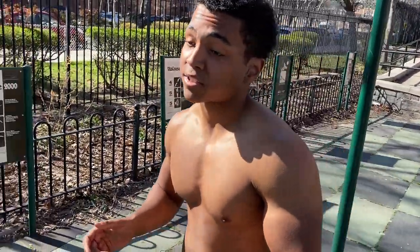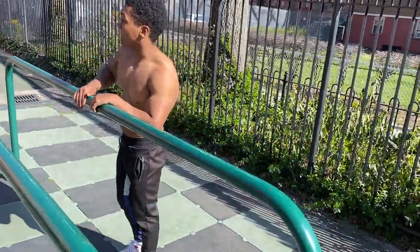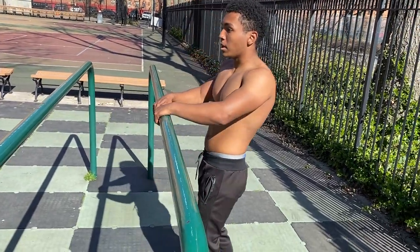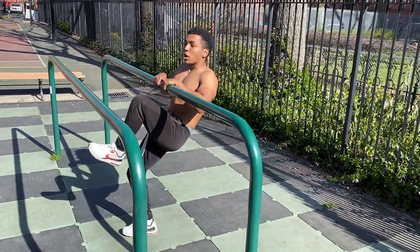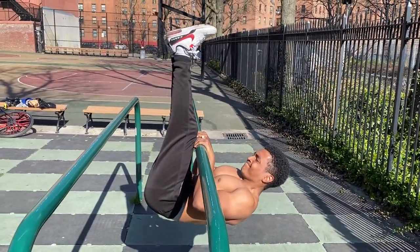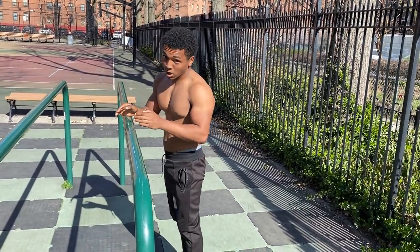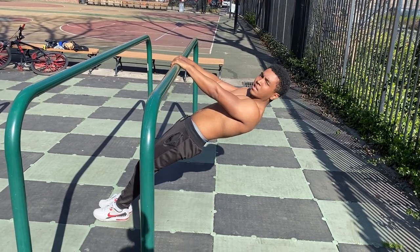Now for the next and final exercise on the parallel bars. The way I like to work thickness the most is to add an isometric hold to any row variation — it's really going to target your back. Simple hold at the top: grab a closer grip if you can, or shoulder-width if that's too hard. Put your legs against the bar and hold as high as you can for as long as you can. Breathe and hold — it's going to engage everything: lats, traps, and more. If that's too hard, go right into a row but hold at the top. We're going to do 10 seconds hold, three rows.